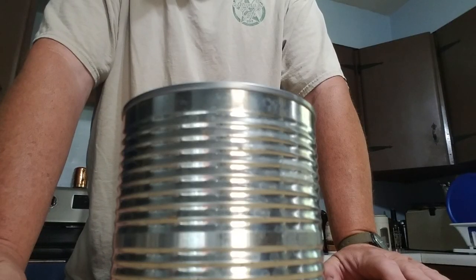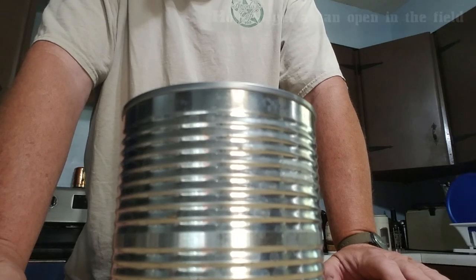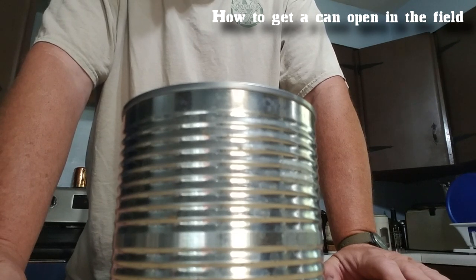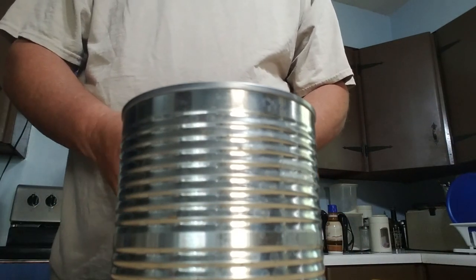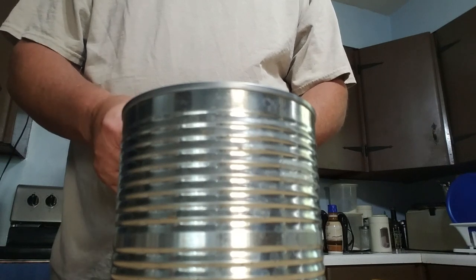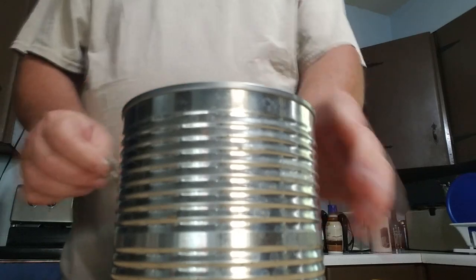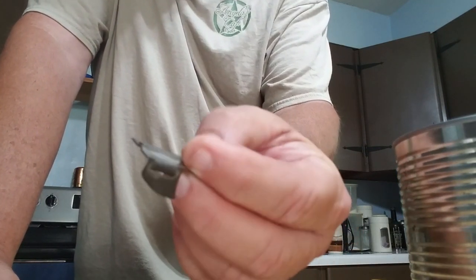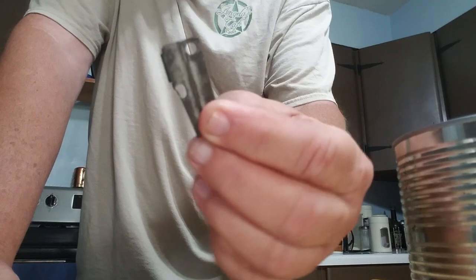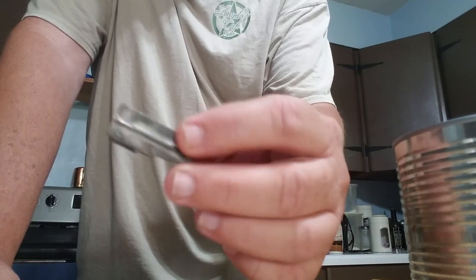This is your buddy George Jones back at the Bergen kitchen range with my next installment on how to get a can open in the field. One of the ways you can do it is with the best little can opener ever invented — this thing: the P-38. The P-38 typically came in cases of C-rations back in the day, and it's a World War II invention.